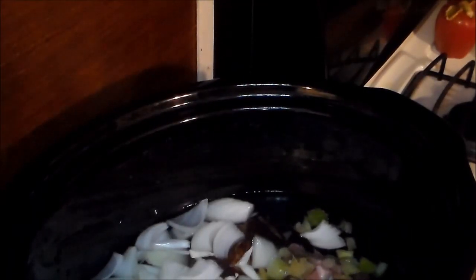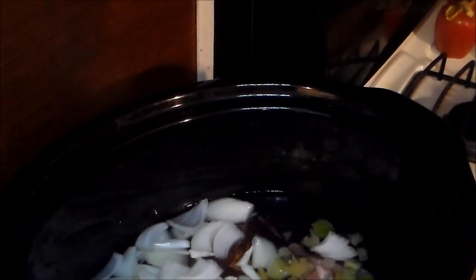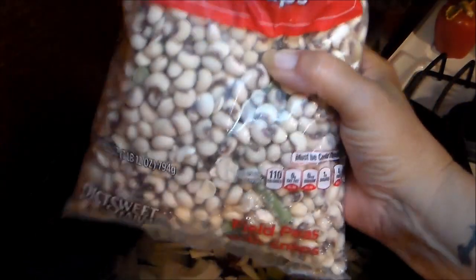I'm just going to let that cook all night long. I'm going to put it on low, put the lid on it, and let it cook. Meanwhile, these field peas are frozen.